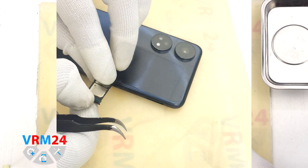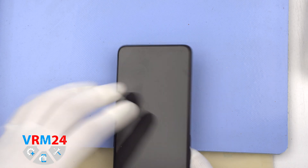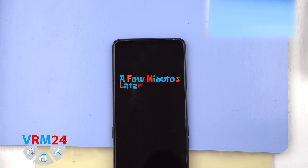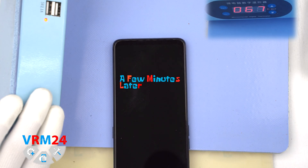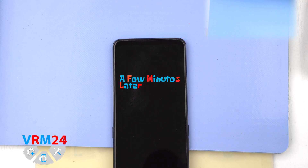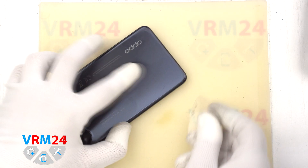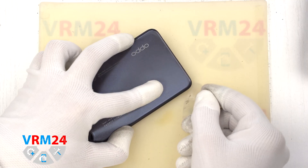If the tray doesn't come out well, we can additionally use tweezers. Then we need to heat the surface of the back cover to a temperature of approximately 70 degrees Celsius or 160 degrees Fahrenheit. For this we use a heating mat, or you can use a hairdryer. After 5 to 10 minutes we can move on to detaching the back cover.